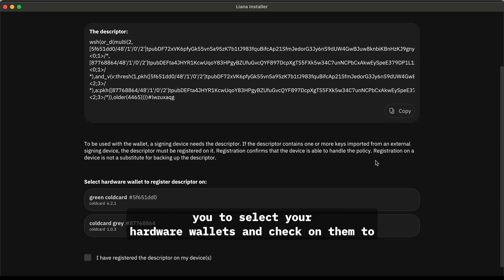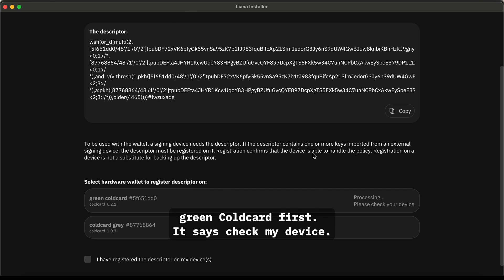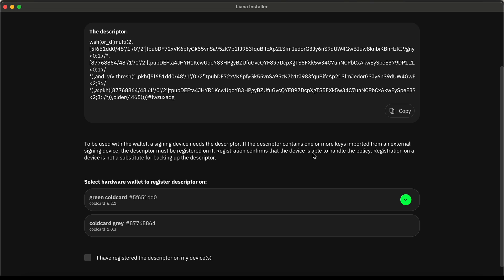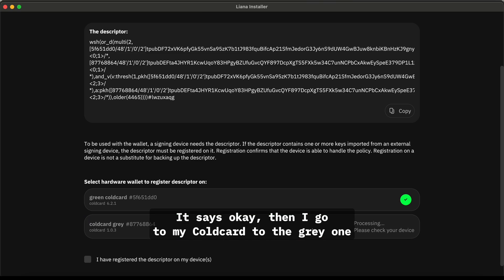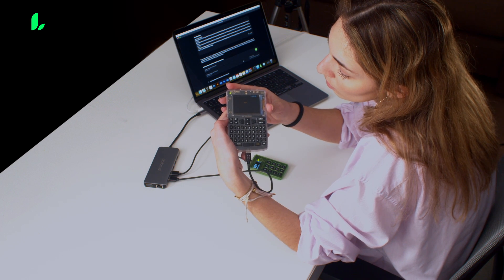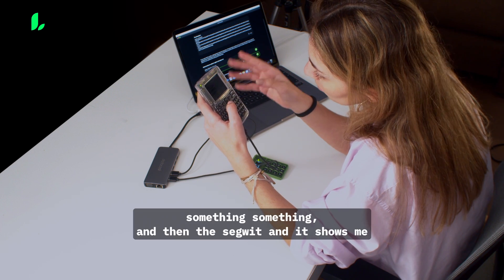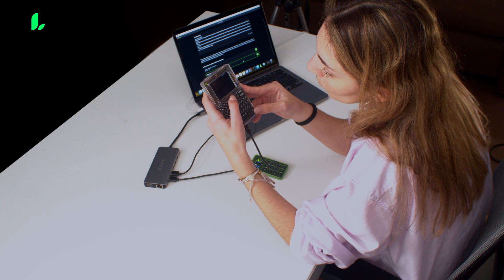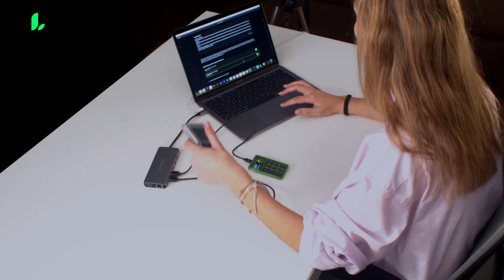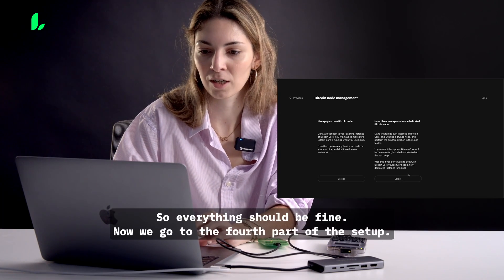You see the descriptor again, but now it's time to select your hardware wallets and register the descriptor on them. I do the green ColdCard first — it says 'Check your device,' I go there, it's signed, okay. Then I go to the gray ColdCard. It shows me the wallet name — 'Liana something' — the SegWit info, the descriptor, and the extended public key. I approve on the device and everything shows as okay. I click the button confirming I have registered the descriptor on my devices.